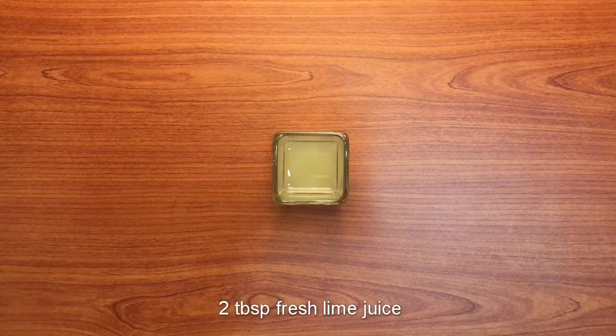Hello, today we are going to make a ginger lime drink.